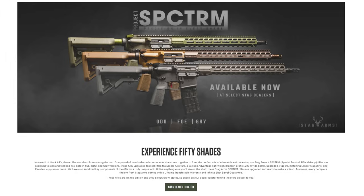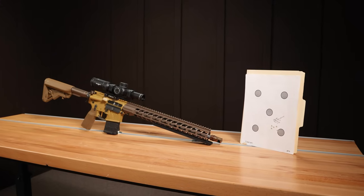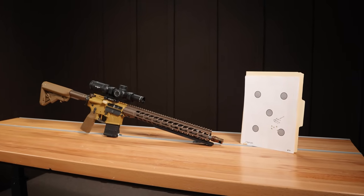This is 50 Shades of FDE. They also have 50 Shades of Green, and there's a gray model as well. Really cool ARs, and as you'll see later in the video, they perform really well.